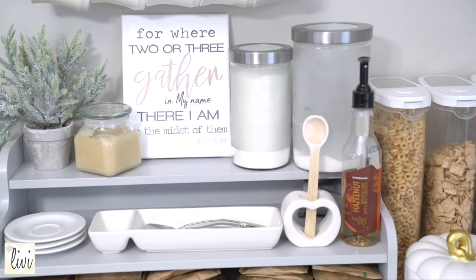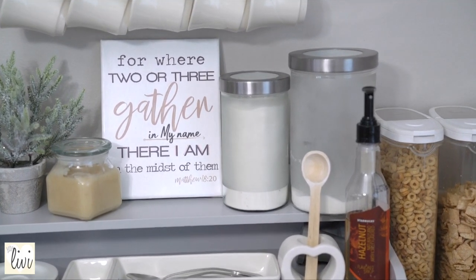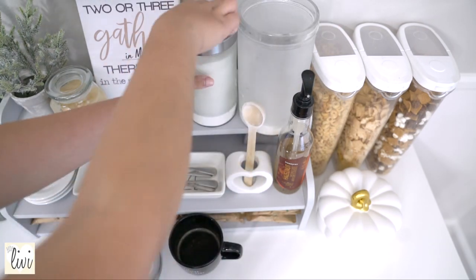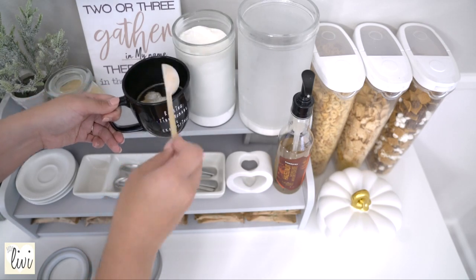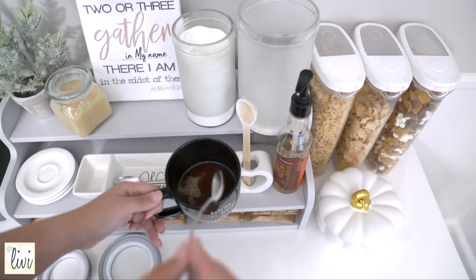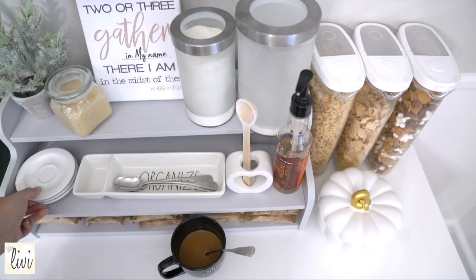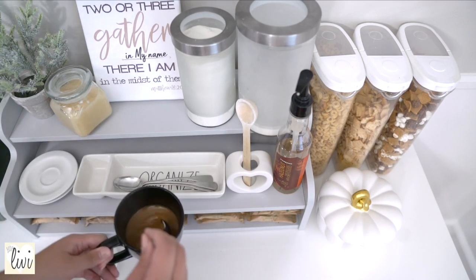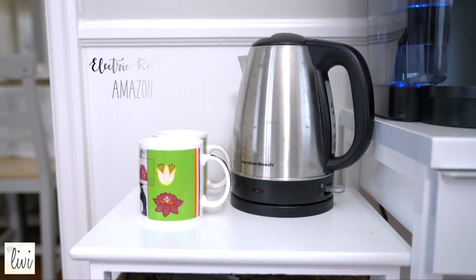The IKEA add-on unit is for my creamers, sugar, wooden spoon, syrup, honey, stirring spoons, and spoon rest — it's really easy to do your thing because you have everything right here. What I love most about it is that when guests come over and want some coffee, everything is here and they can serve themselves, so they no longer have to ask where your coffee or spoon is.